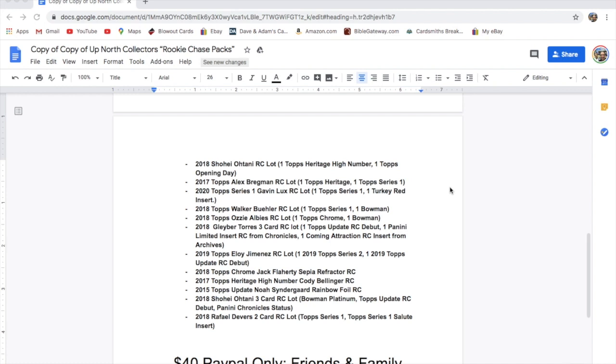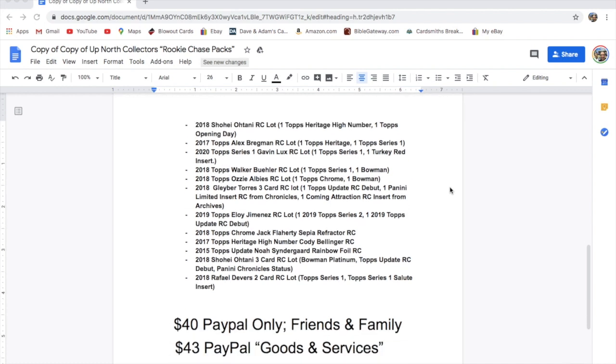There's a 2017 Topps Alex Bregman rookie lot with a Heritage and a Series 1, a 2020 Topps Series 1 Gavin Lux rookie lot with a Series 1 and a Turkey Red, a 2018 Topps Walker Buehler rookie lot with a Series 1 and a Bowman, a 2018 Topps Ozzie Albies rookie lot with a Chrome and a Bowman, a 2018 Gleyber Torres three-card rookie lot with an Update rookie debut, a Panini Limited insert from Chronicles, and a coming attraction rookie insert from Archives. Then a 2019 Eloy Jimenez rookie lot with a Series 2 and an Update rookie debut, and a 2018 Topps Chrome Jack Flaherty sepia refractor rookie.